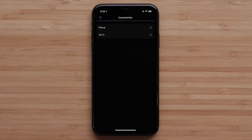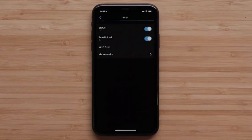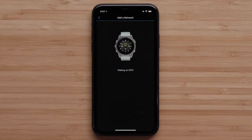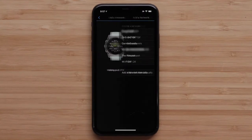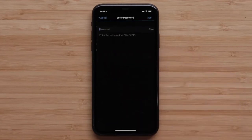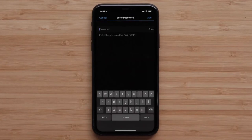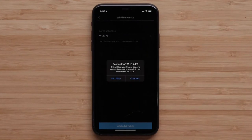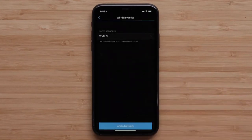Followed by Wi-Fi. Then select My Networks. Here you will see all of your added Wi-Fi networks. Tap Add a network to begin adding a new network. You should see a list of available Wi-Fi networks in your area. Tap the one you would like to add. If prompted, enter the password, then tap Add. Tap Connect when given the option to connect to that network.